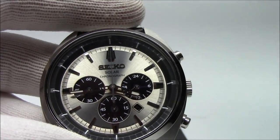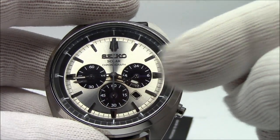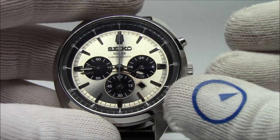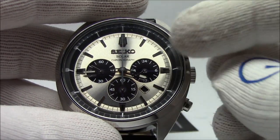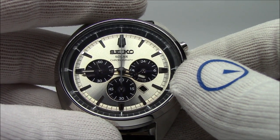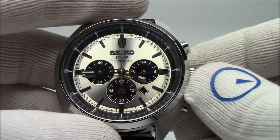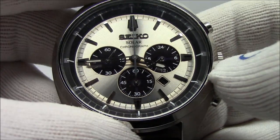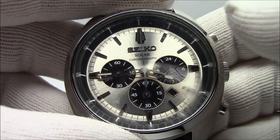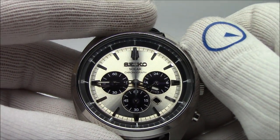They collect light — whether it be artificial light like in my studio, sunlight outside, or office light — and convert it into electrical energy, much like the solar panels on the roof of your house. Then it charges a little battery, and that battery is what keeps the watch running. On a full charge, the watch will run for about four to six months. It also has a low power warning where the seconds hand on the sub-dial on the left will start to tick every two seconds, indicating the watch needs to get to some light.